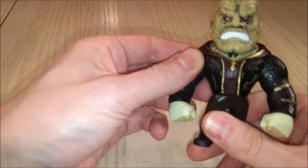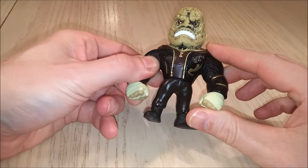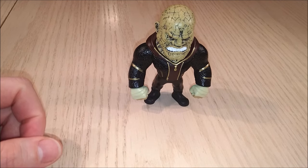Look at that — the bottom does move, he can move in multiple directions. But that's about it. It would have been cool if they could have moved his arms, because he looks tough the way he's standing.